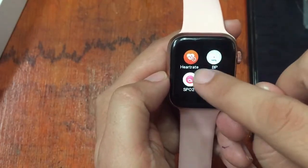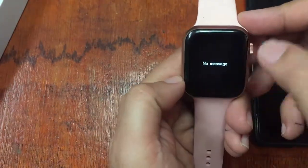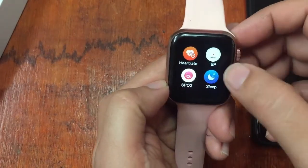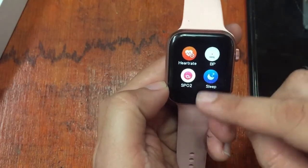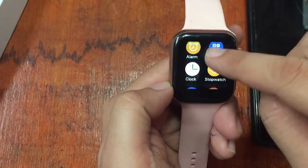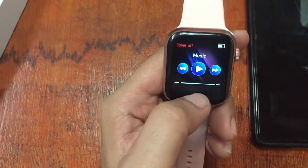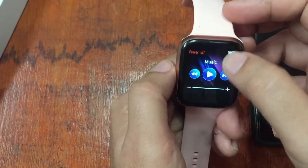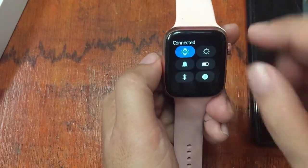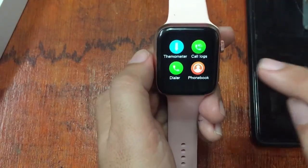The heart rate is also working — it automatically measures, as you can see. For blood pressure, it works but the result seems not accurate — I'm not sure if it's just a random number. Sleep monitoring is okay, and the weather, sports, alarm, calculator, stopwatch, and clock are all working perfectly. For Bluetooth music, we were not able to make it work even after setting the permissions to on.